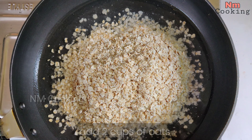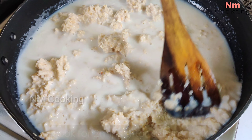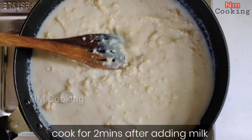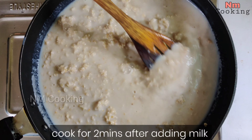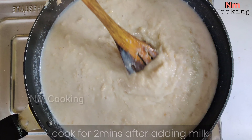In the process, I will add 2 cups of oats. I will add 2 cups of milk. After 1 minute, I will add 2 cups of milk. After 2 minutes, we continue.